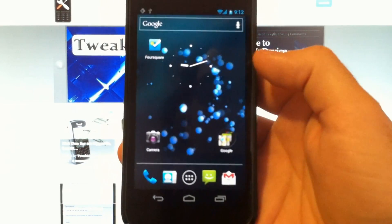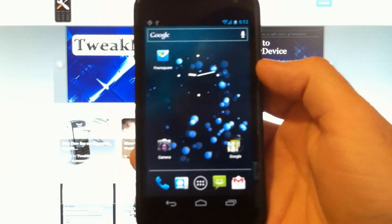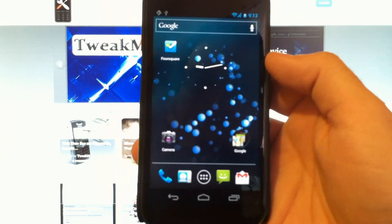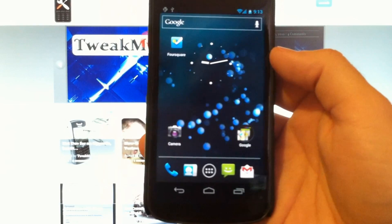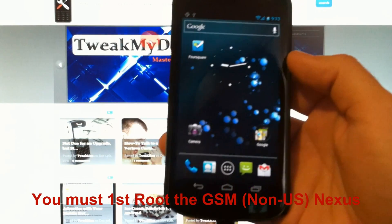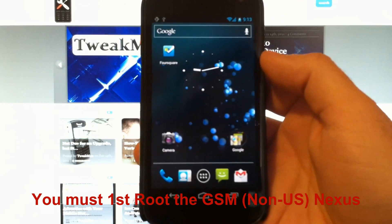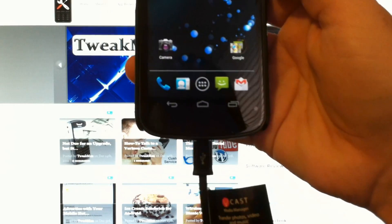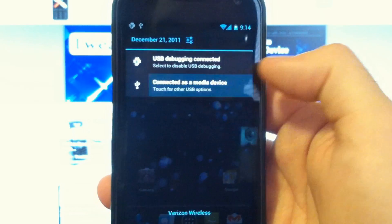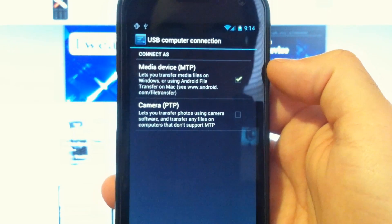It's super easy to install on a US version of a Galaxy Nexus, the LTE version. If you are not in the US and you have a Nexus, then you're going to need to root your device first. No biggie, but us US users can simply install the file. So connect your device to your PC with your USB cable, and I'm connected in MTP mode.